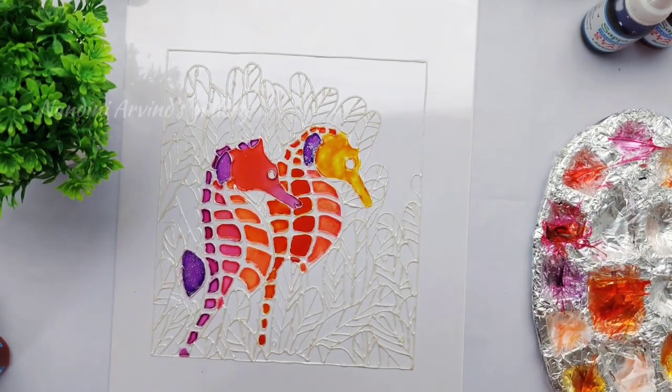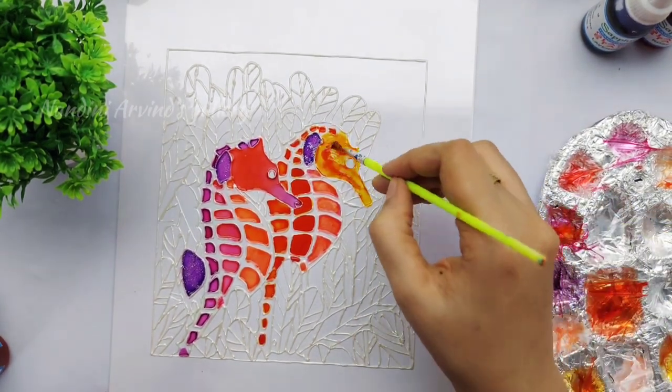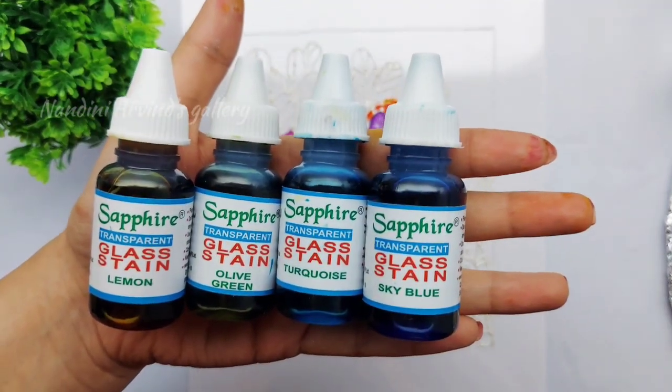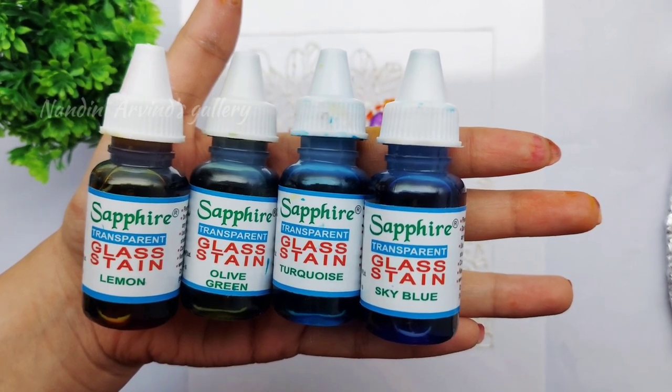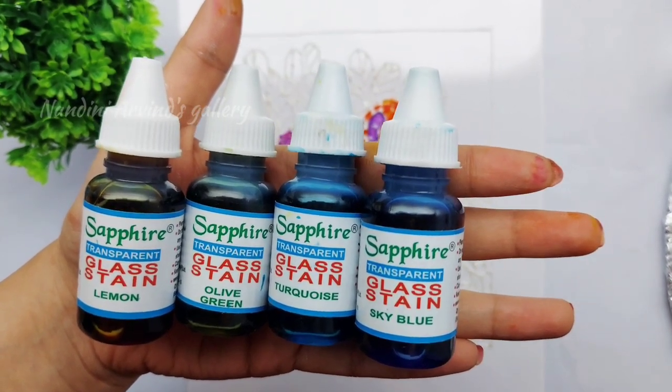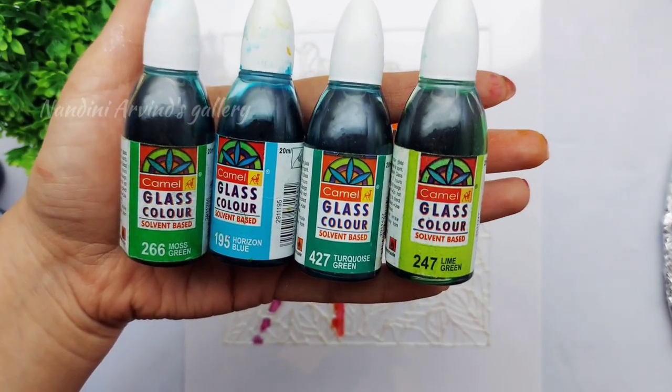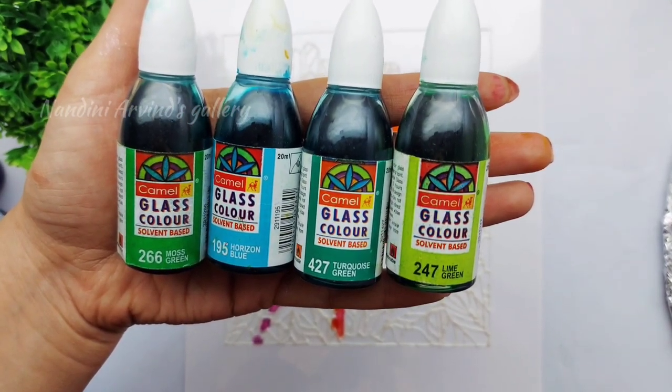Now I'm moving on to coloring the leaves behind the seahorses. For that I'm going to use Sapphire glass stains in shades of blue, olive green, and lemon yellow. I'm also using Camel blue and different shades of green.